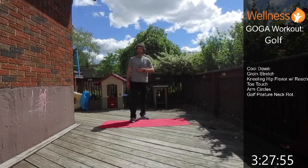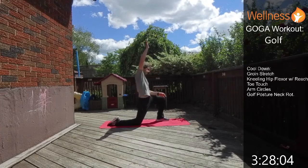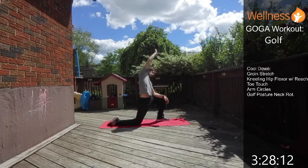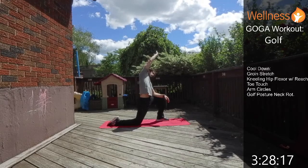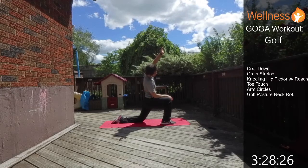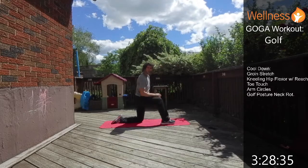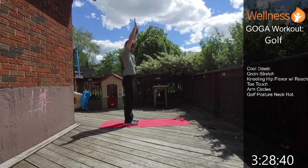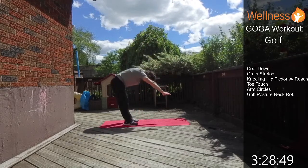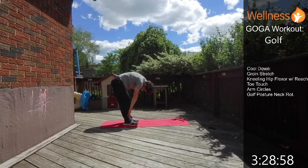Next in the cool down is the kneeling hip flexor stretch: take a knee, go forward a little to get that stretch, do a little lateral reach to open everything up, and breathe. Hit the other side — go forward a little and reach over the top. Then we're going to do our toe touches: nice and tall, reach up, hinge forward, let the weight of your body drop you down, and walk it back up. A couple of reps.